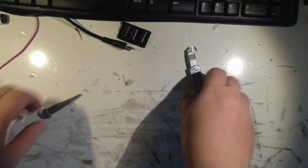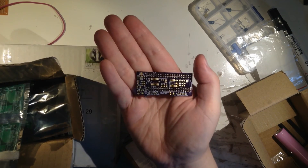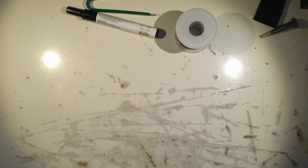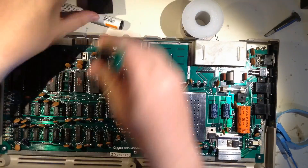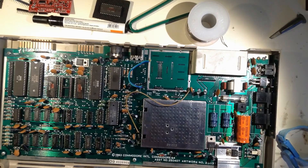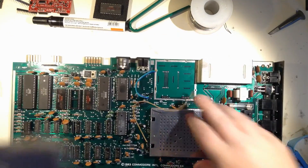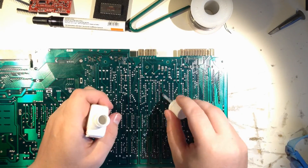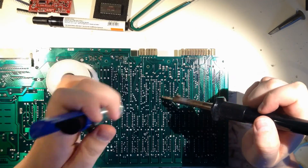It's rather cleaning than soldering. I'm trying to work through it.